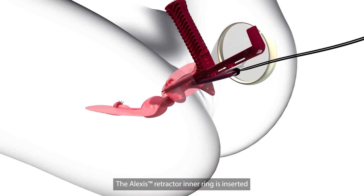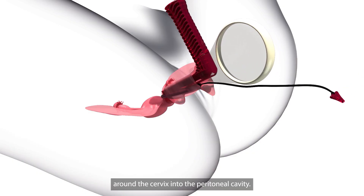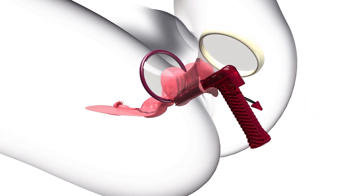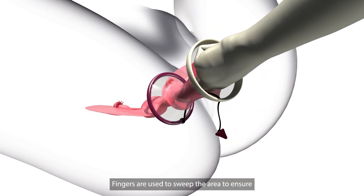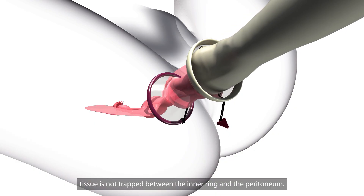The Alexis retractor inner ring is inserted around the cervix into the peritoneal cavity. Fingers are used to sweep the area to ensure tissue is not trapped between the inner ring and the peritoneum.